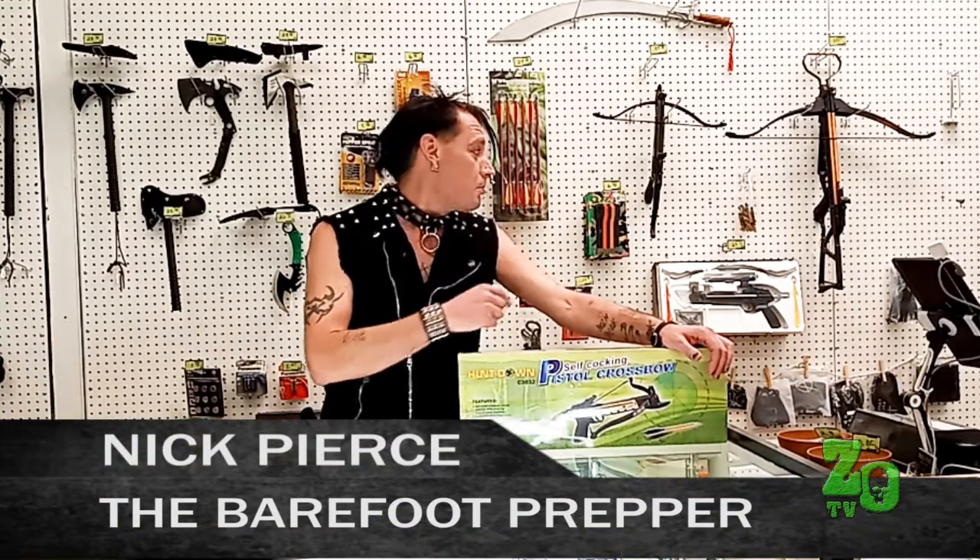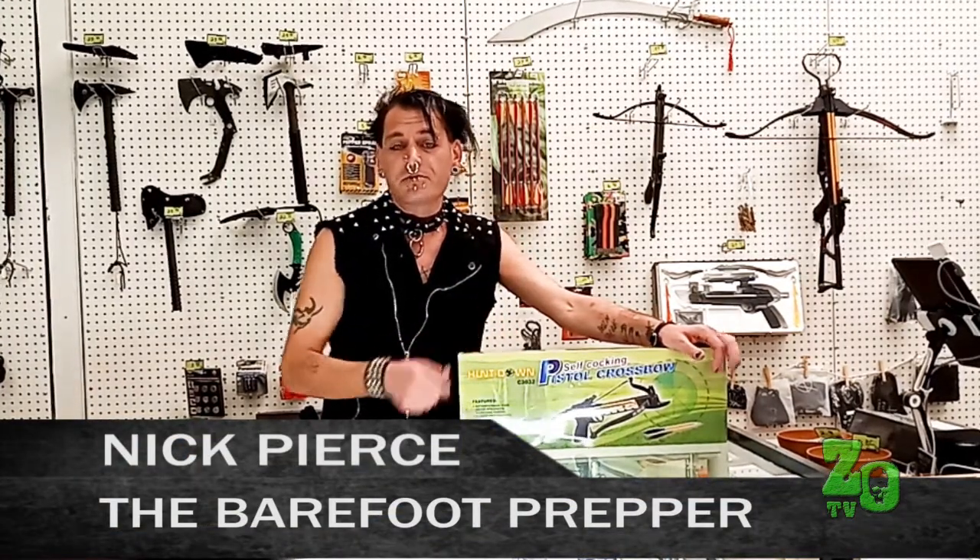I'm Nick Pierce with the Zombie Outpost here for another segment of Off The Shelf. Just got a bunch of crossbows in, and in this segment I'm going to teach you how to assemble them.